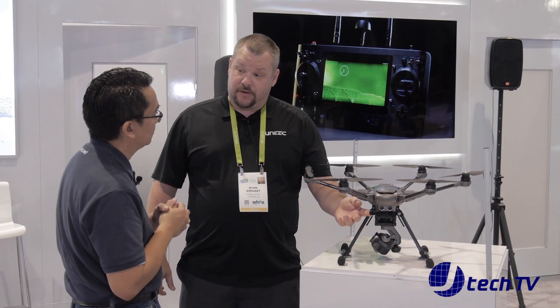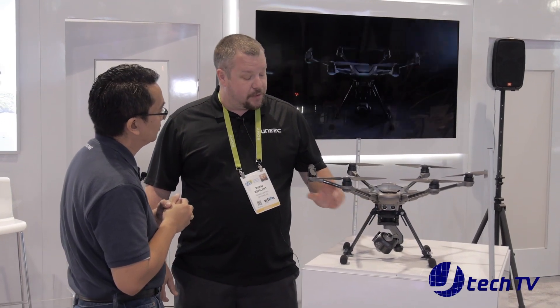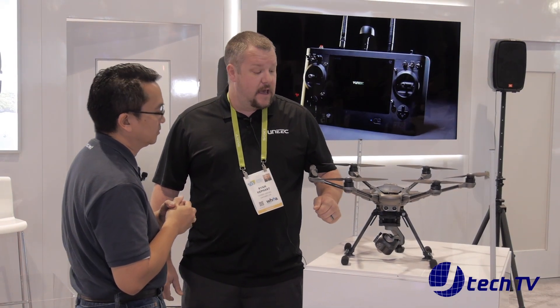Just like before, we have the Intel RealSense model — this is version 2. We've actually increased the precision of the optical flow camera, so indoor flight is a lot more stable. It starts at a base price of $1,499 and the RealSense model at $1,799. Both should be available somewhere around June to July.